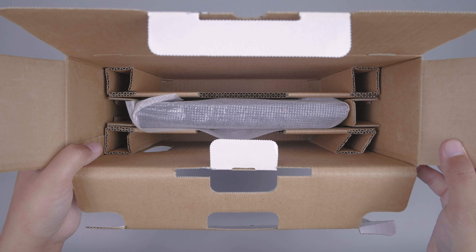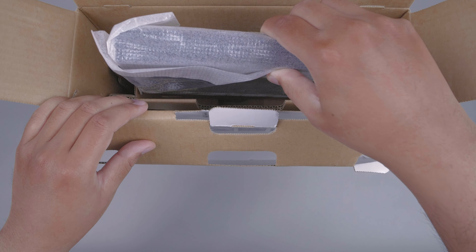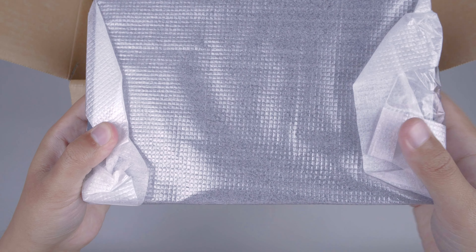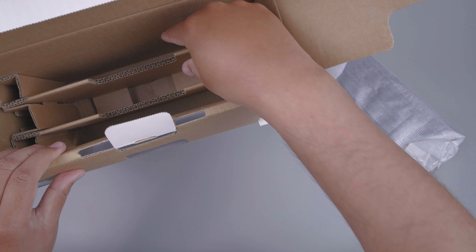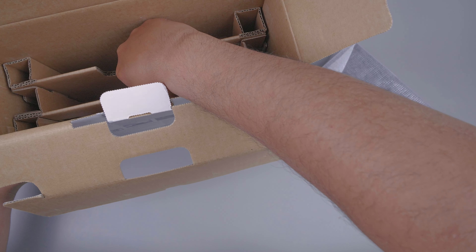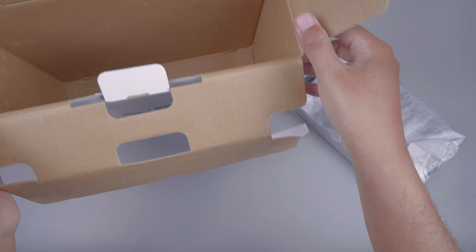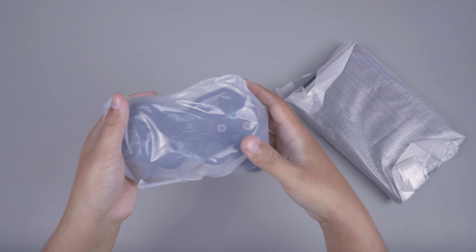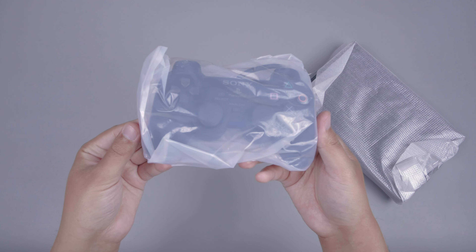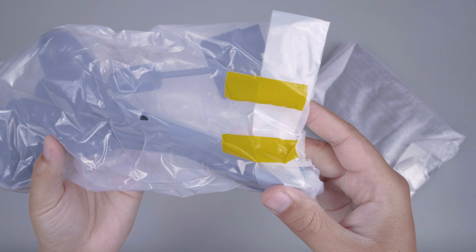Selanjutnya kita akan keluarkan isi dari dalam box PS2 Slim ini. Ini adalah mesin konsolnya. Kita akan cek lagi isi dalam dusnya apakah masih ada. Untuk inner dusnya seperti ini, dusnya sudah kosong, tidak ada apa-apa lagi. Dan sebelum kita unboxing untuk mesin konsolnya, terlebih dahulu kita akan buka controller dari PS2 Slim ini. Disegel dengan dua selotip kuning.